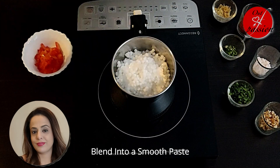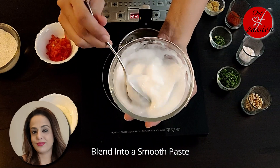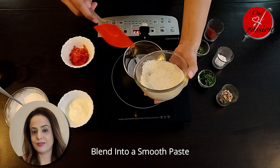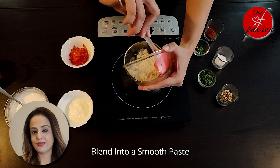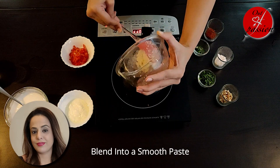We will add a little water for this. The paste is ready. Now we will take the sabudana, drain the excess water, put it in the grinder, add a little water and make a smooth paste out of it.